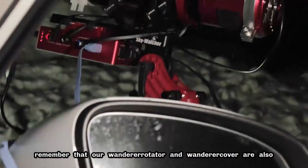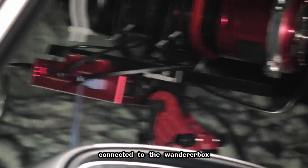Remember that our Wanderer rotator and Wanderer cover are also connected to the Wanderer Box, and all are functioning normally.